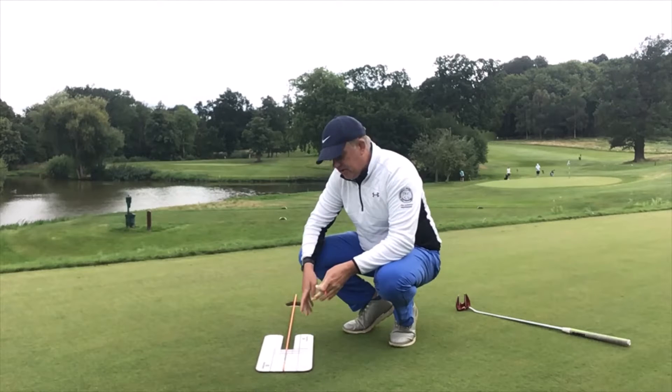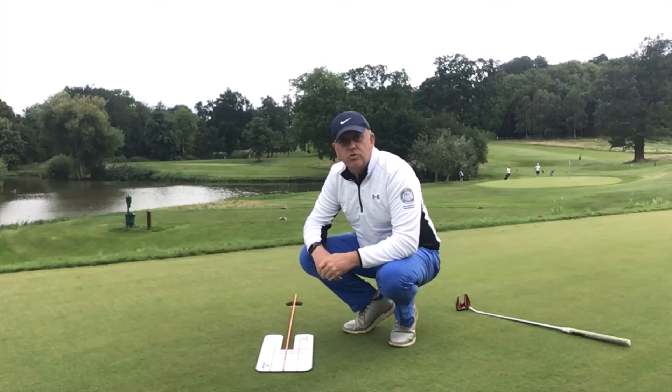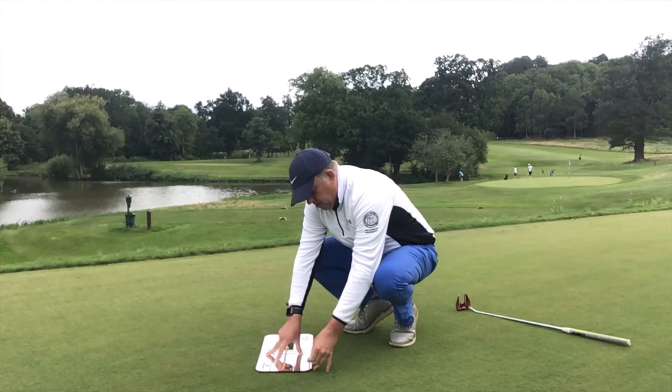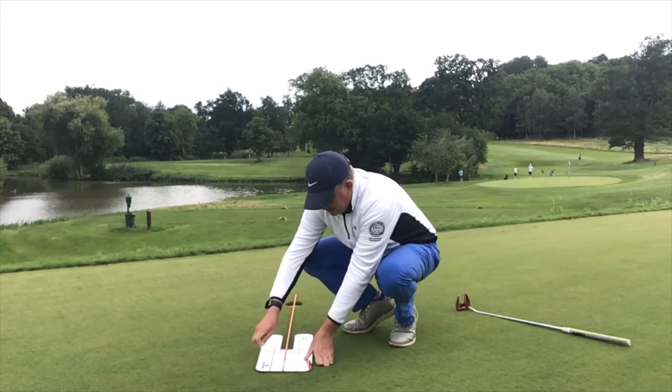I've set up the mirror here. As you can see, I've put the alignment stick on top of the mirror — just a very quick way of making sure that you've lined up perfectly. Then I'm going to put a couple of t-pegs into the holes on the mirror so that it just secures it in place.